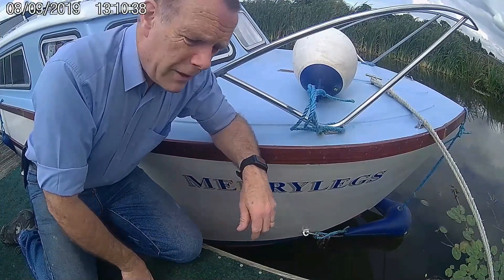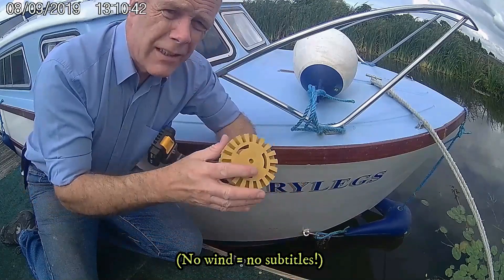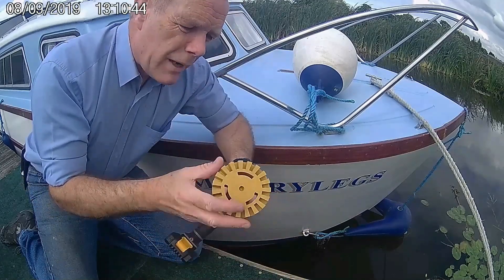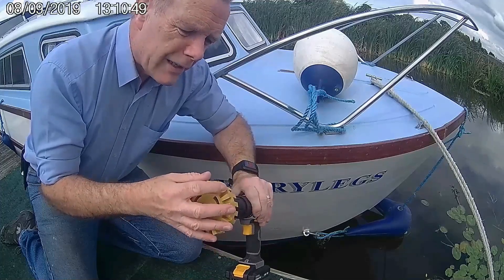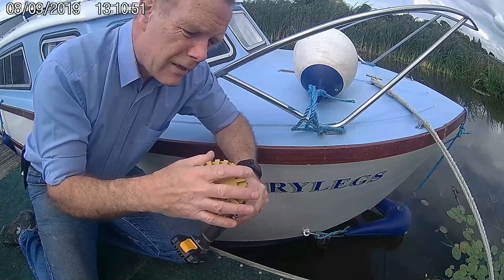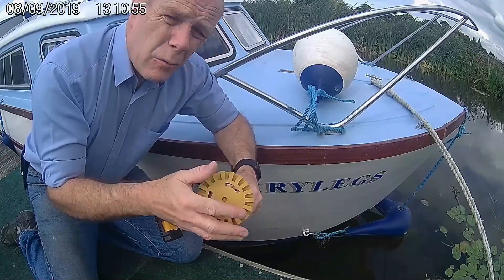Here we are a couple of days later having bought a new eraser wheel. This is still from Powertech but as you can see it's a slightly different design - this one has got flutes on it. I'm hoping that this will take the lettering off a lot easier. So we'll give it a whirl.